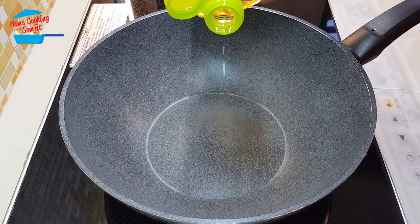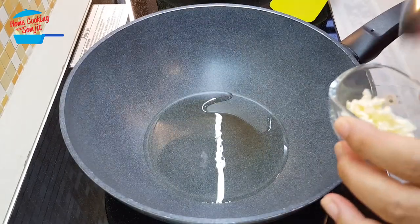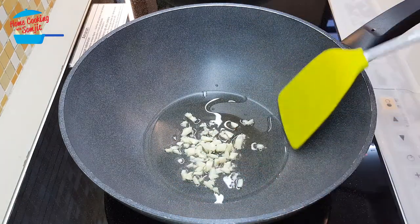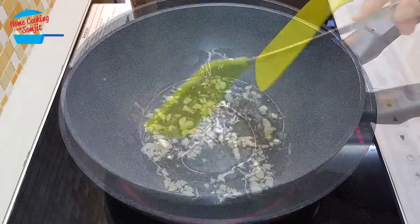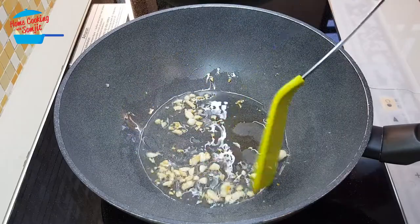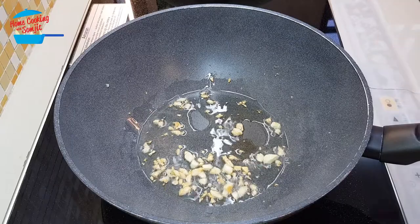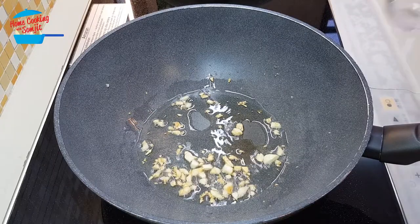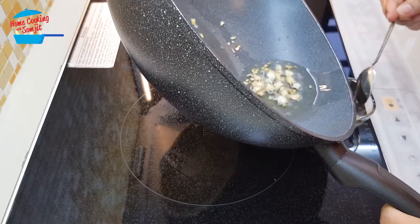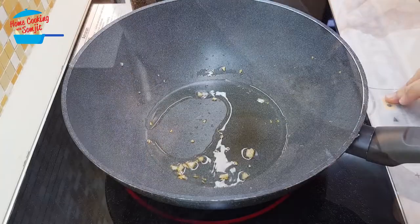I'm going to put in about 2 tablespoons of cooking oil. When the oil is getting hot, I'm going to put in the garlic. Alright, garlic is ready, nice and brown. Now I'm going to switch off the heat and then remove it from the pan first.